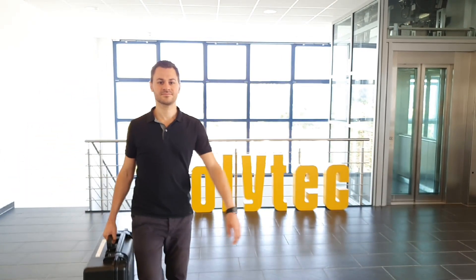In this video, Polytech's application engineer Dennis Berft will give you information about the IVS 500. Hi, I'm Dennis Berft. Let's go.